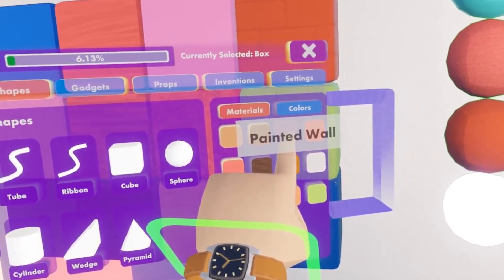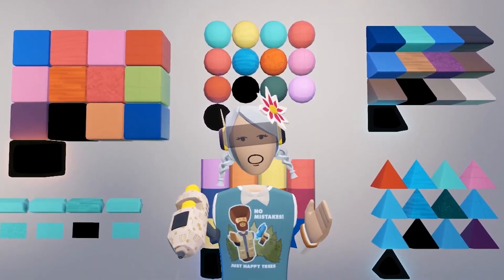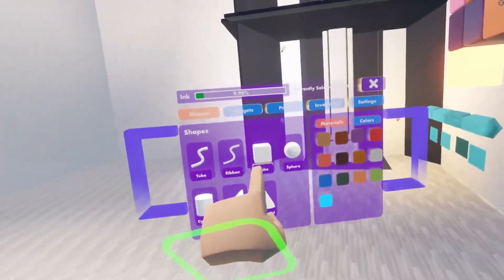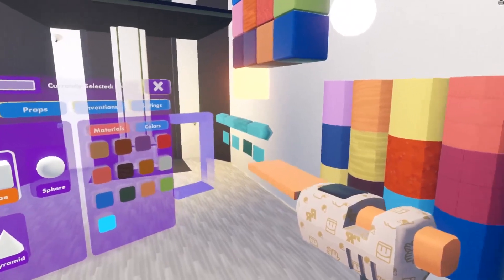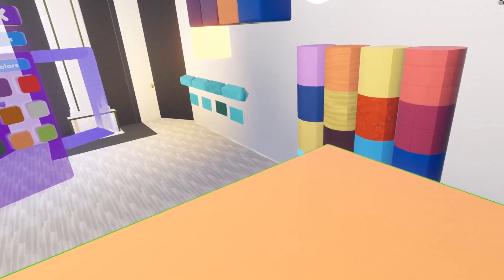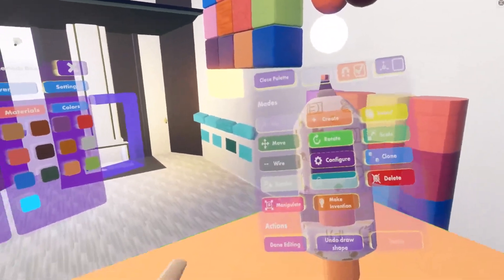Right now we're on painted wall. Let's apply a material to a shape by selecting a cube, for example, and just pressing and dragging your trigger to drag it out. This is a painted wall texture. Let's change the textures up a bit by opening up your Maker Pen.